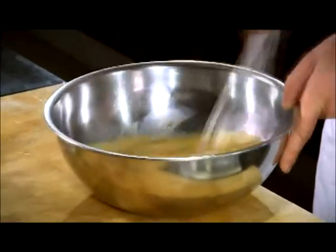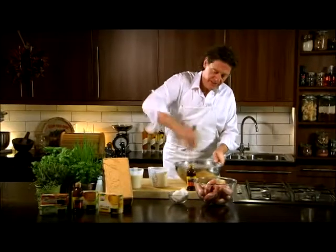Then add your flour, little by little. And it starts to dissolve into the eggs.